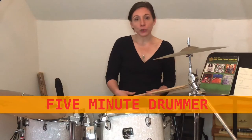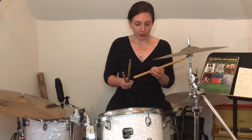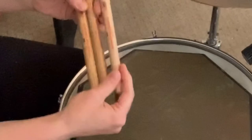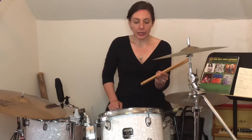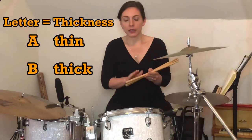So you might have done a little research already, and if not, I'm going to explain it to you right now. There are usually three numbers and two letters that you're going to see on drumsticks. The first number is a two, the next number is a five, and the third number you're probably going to see is a seven. These numbers are telling us how heavy the sticks are. Next to those numbers you're probably going to see a letter like a B or an A, and the B or the A is telling us the thickness of the stick itself.